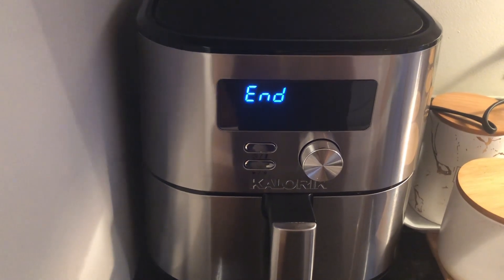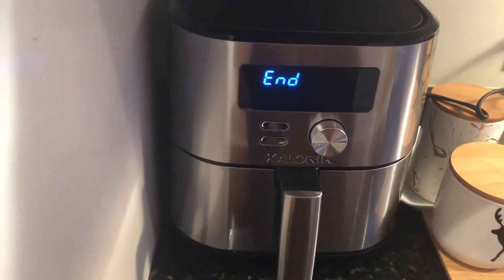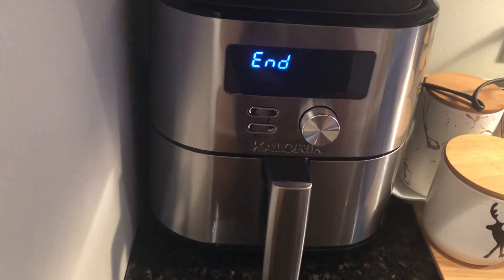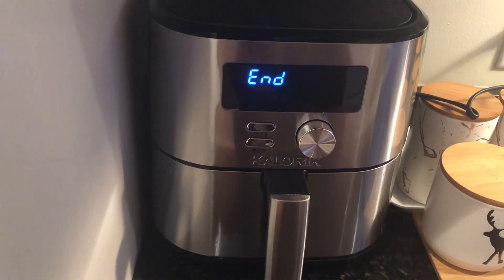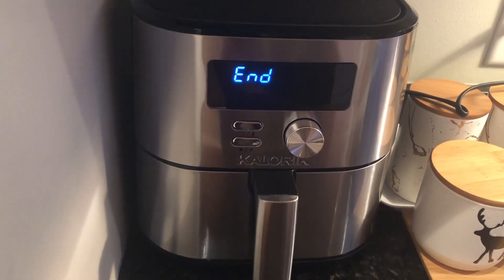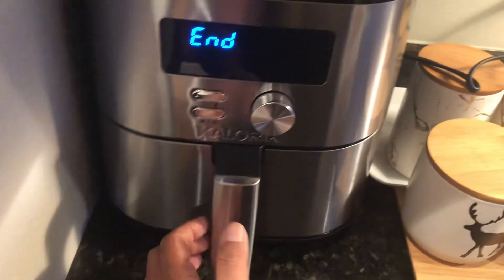Five minutes. It's time to start the process. Okay, let's open.